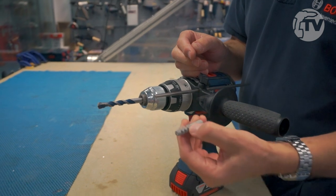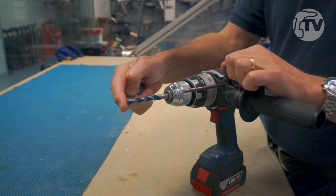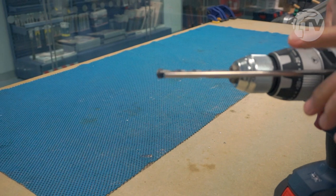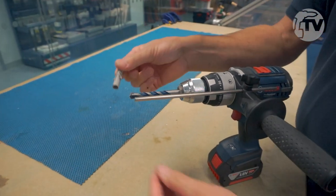We need to make sure that we don't drill too deep. The simplest way, once we've got the drill bit installed, is to push the depth stop forward until it's precisely the same length as the drill bit. That sets our zero position, if you like.